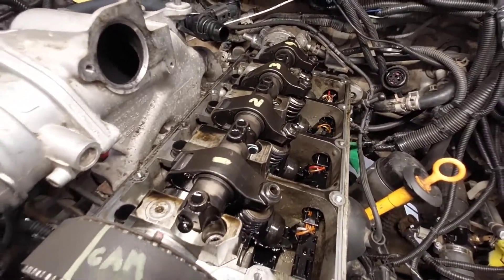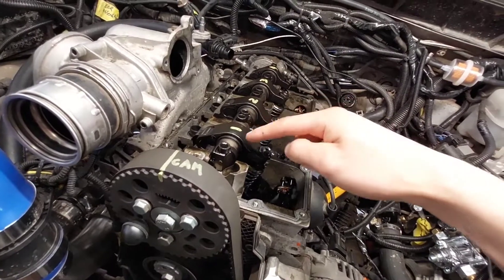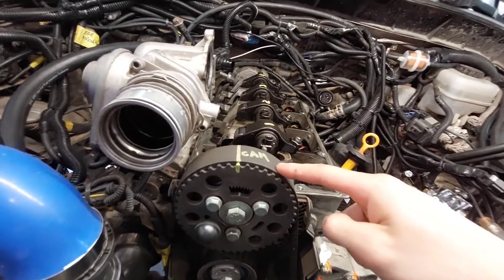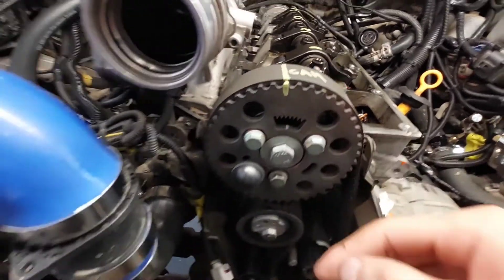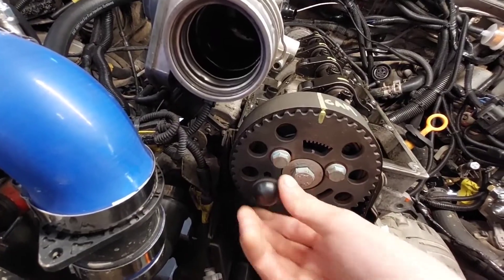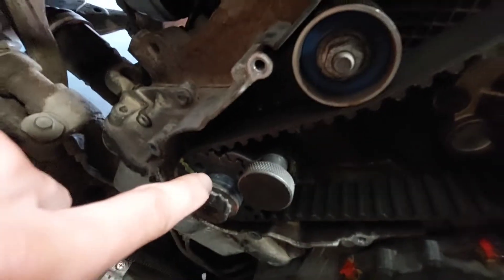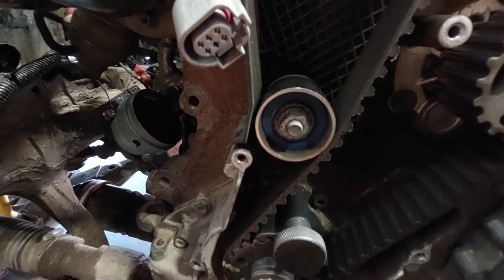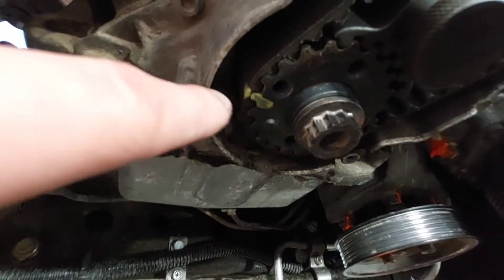Once the valve cover is off, it's a good idea to mark all the injector arms, mark the timing belt, and make sure everything's at top dead center with the tools. This is the crankshaft locking tool that is installed. There are two marks there — there's an arrow on the tool and a line on this sprocket, and then just in case I mark the timing belt to the crankshaft sprocket as well.